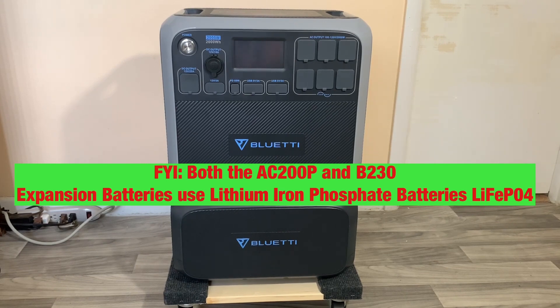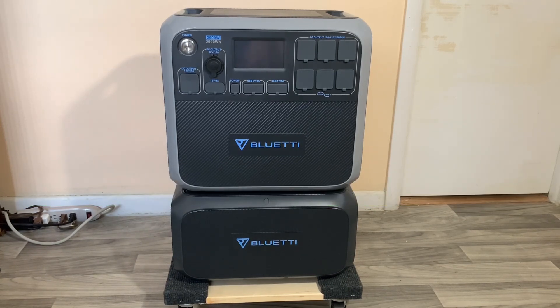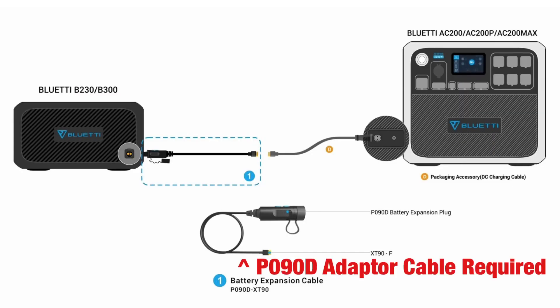To connect the B230 battery to your AC200P, you will need an accessory that does not come with either the B230 or the AC200P. You're going to need a P090D DC cable to XT90 cable, and I'm going to show that to you in the next shot.